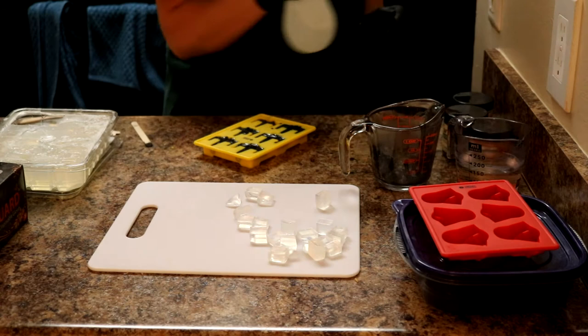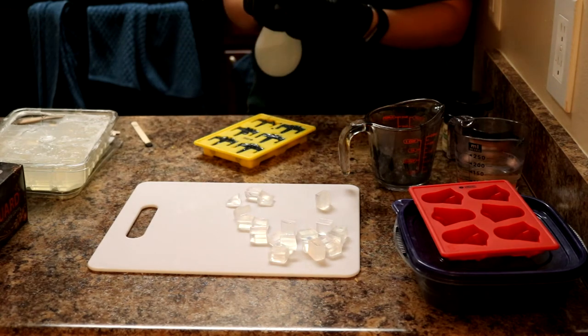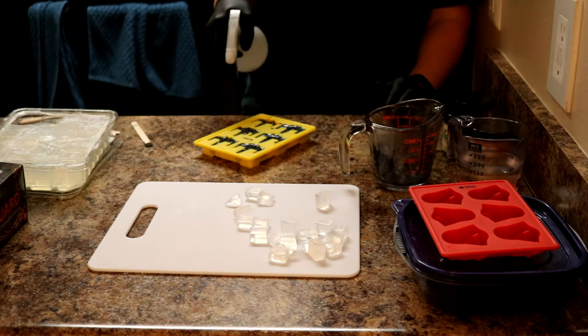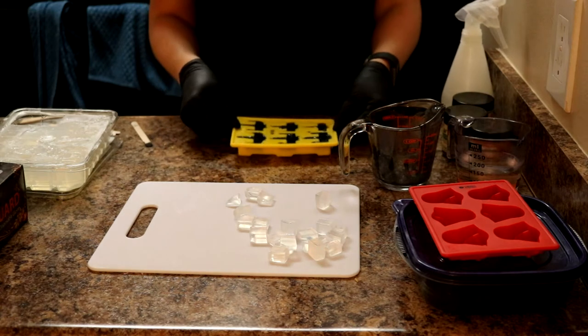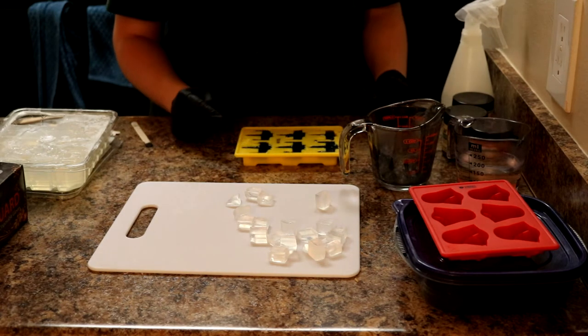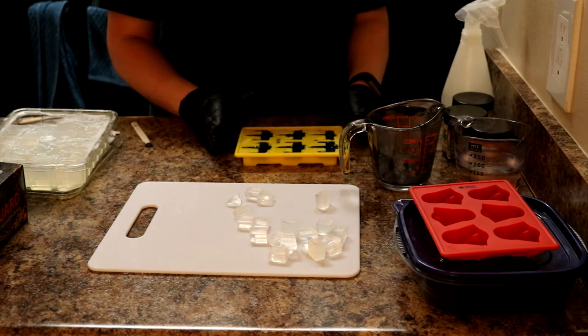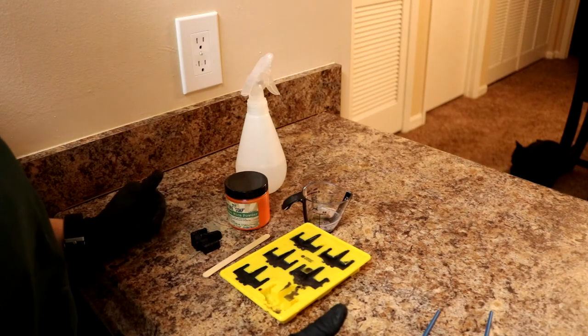I have some rubbing alcohol in a spray bottle — I'm going to spray on there just to kill off any bubbles. It's kind of cold in here so it's actually solidifying and setting up pretty quickly. I'll bring you guys back when these are all set up and I'm ready to paint the stripes on.